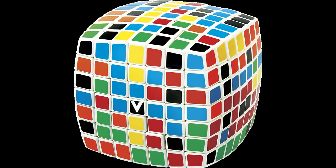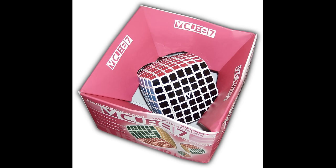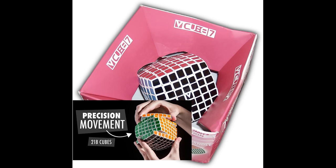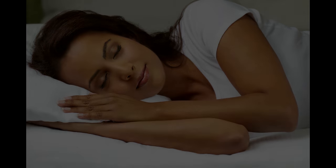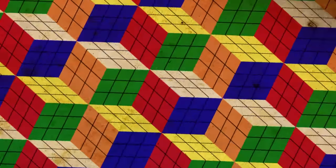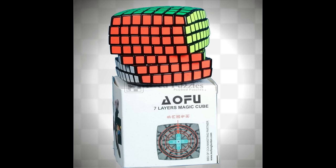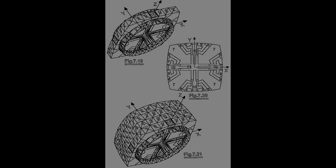When the V-Cube 7 was first released in 2008, the cubing community was amazed — a 7x7 that turned smoothly and didn't pop! For some people, it was a dream finally realised. Nowadays, of course, there are many different 7x7s available, from the Shengshu to the Aofu. Some are cubic, some aren't. But they are all inspired in part by the V-Cube 7 — the very first one.